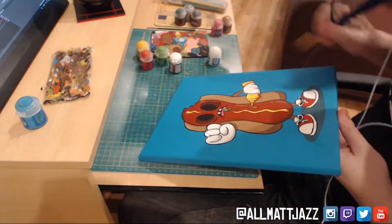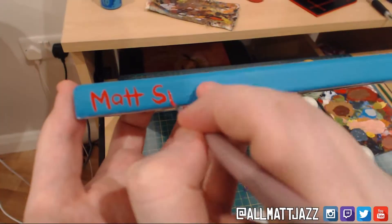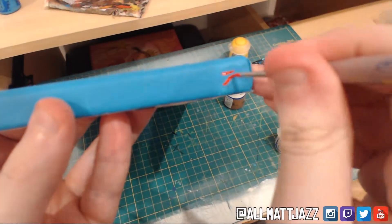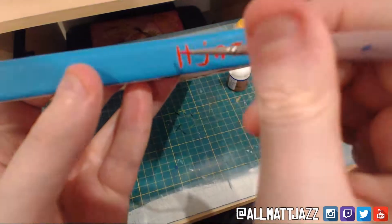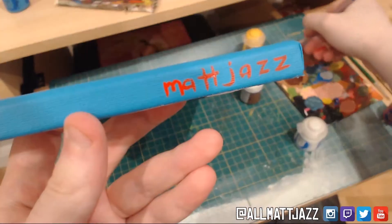Here I am doing the final touches and the signature in bright red, Bob Ross style, on the bottom — with my handle which is All Matt Jazz and my full name which is Matt Smith. Believe it or not, when you Google Matt Smith you get a bunch of different results for Doctor Who, so yeah, that's the reason for the All Matt Jazz name.